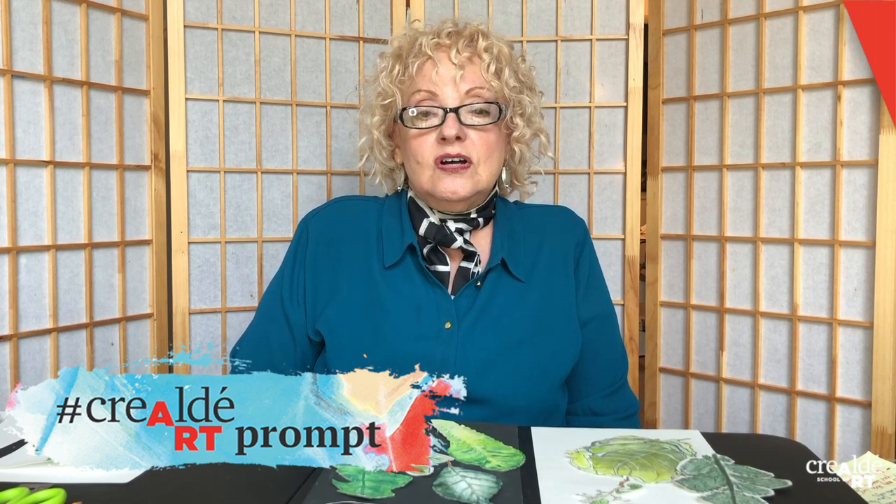Hi everyone, this is Miss Anita with Creality School of Art. How you doing today? I have a fun lesson for us to do. We're going to create a nature collage by going outside and collecting leaves, drawing them, and then coloring them in. We will then cut the leaves out, and if you want, you can add some colorful insects to finish your project.